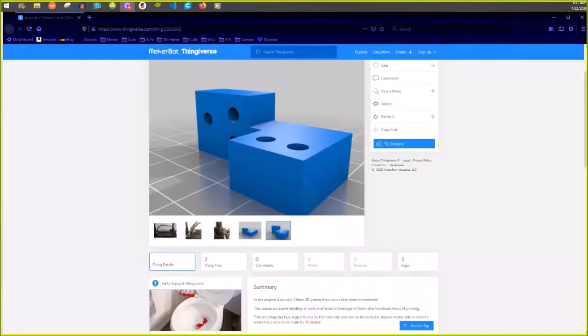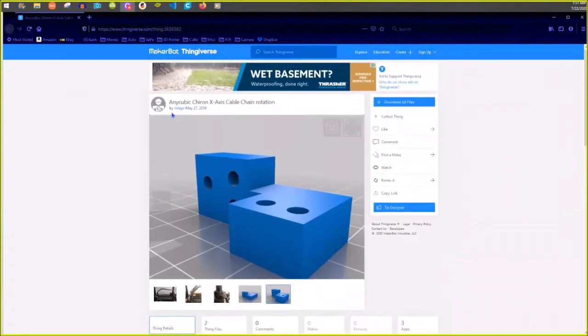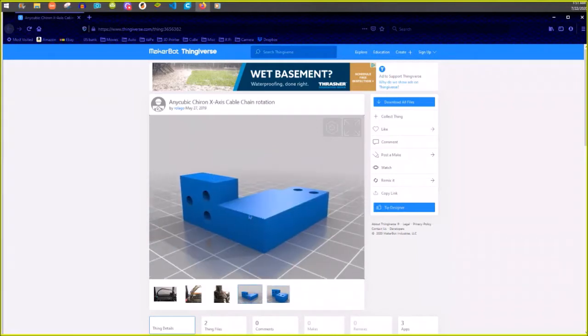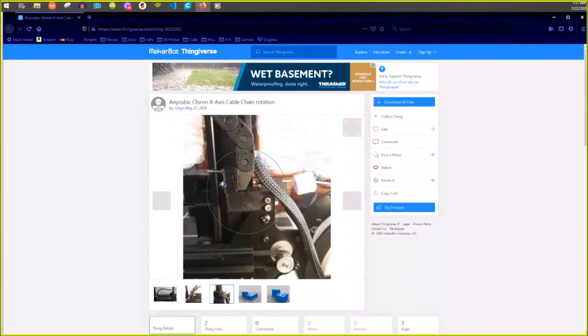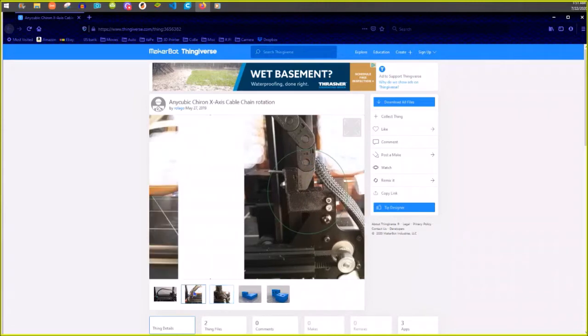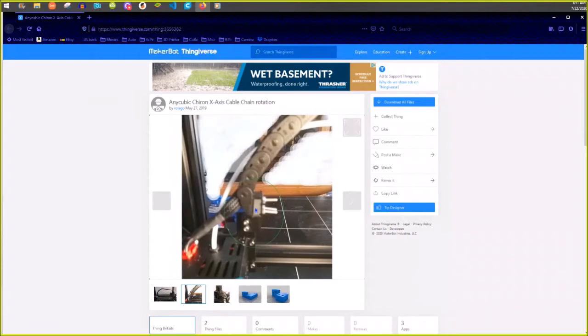Let's jump over to where I got it from. His name is rula_go - he uploaded this in May of 2019. There are just two parts: this part goes on the hot end, and this part goes on the top of the x-mount. The way he shows it, he has massively long screws with nuts on them. Not saying they won't work, but that bolt is actually going to be in the way - like I just showed you. You'll have to cut it off or use inserts. He did put it on the other side, which I should have done.